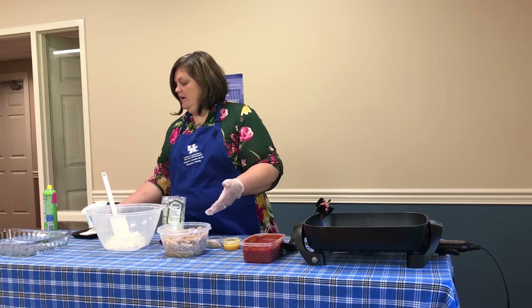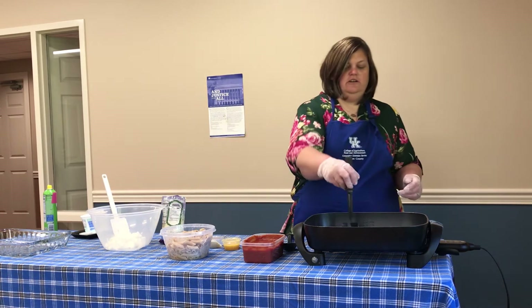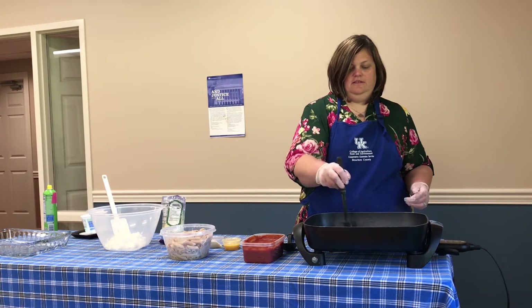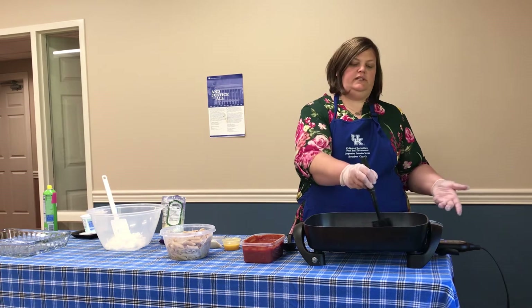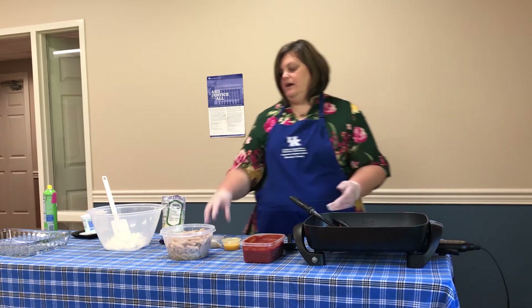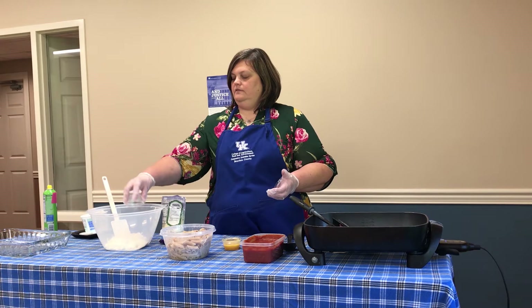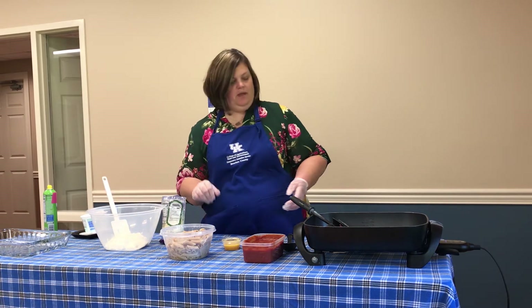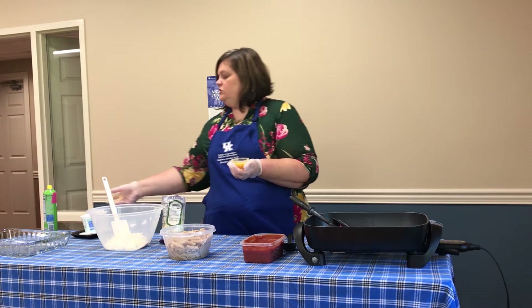Obviously before I started I went ahead and cooked our pasta, because nobody wants to sit here and watch me cook pasta, so I have already cooked that. Give this a stir, making sure that the ground beef is chopped up really finely. To my cottage cheese I'm going to add two tablespoons of Parmesan cheese.